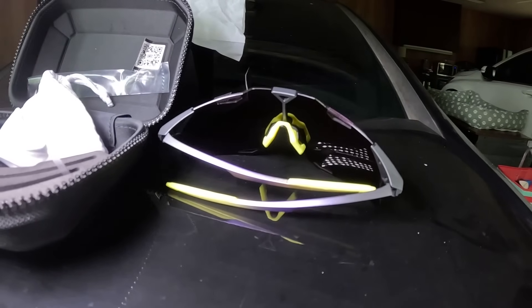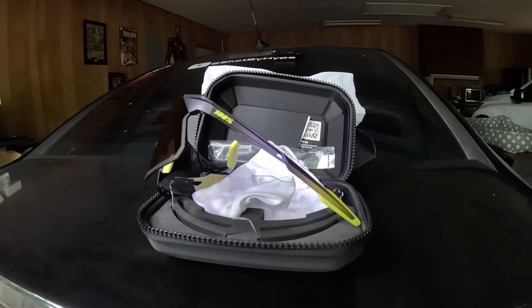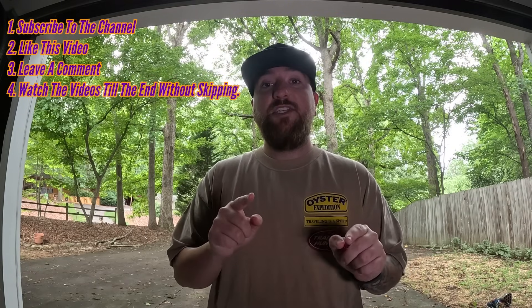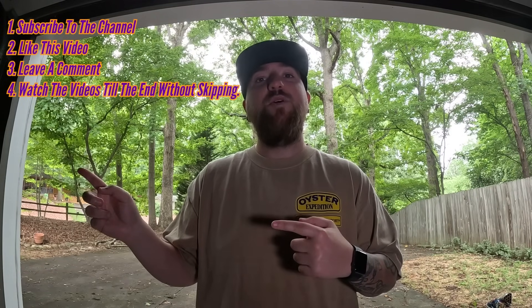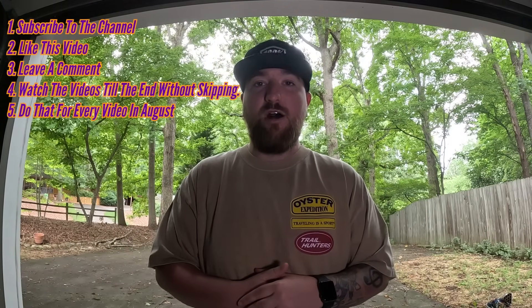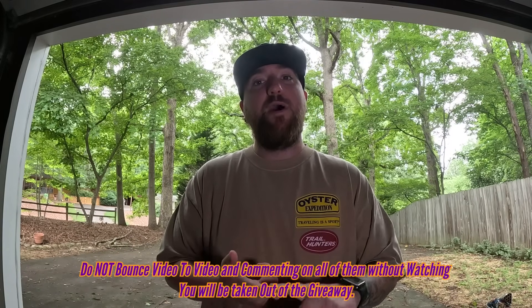What's up guys? I'm Hype. And for this month, I will be giving away another pair of 100% sunglasses — the HyperCraft model in purple and gold. All you have to do to win is: one, be subscribed to the YouTube channel; two, like this video; three, leave a comment down below; four, watch this video all the way through to the end without skipping; and five, do that for every video that comes out in the month of August. Be sure to have notification bells turned on so you know when videos drop. I drop videos every Monday, Wednesday, and Friday. The winner will be announced in September. Good luck and thanks for watching.